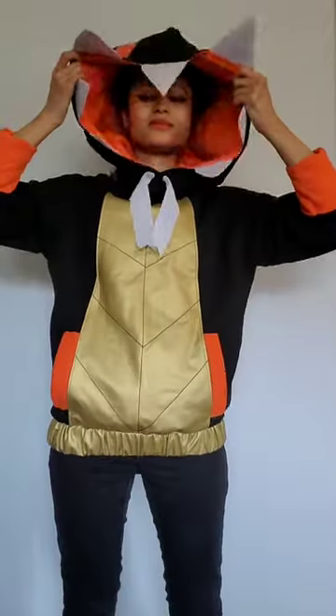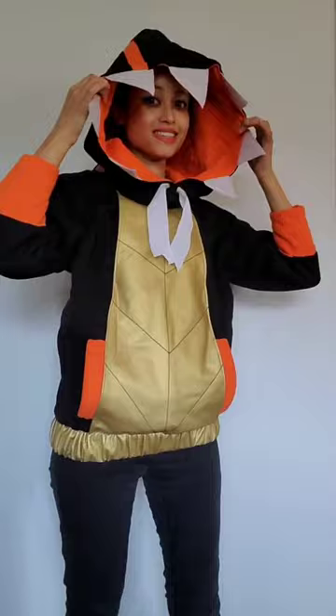And there you have it — the finished hoodie. It looks great, it's super comfortable, it has great big pockets, and I love it!